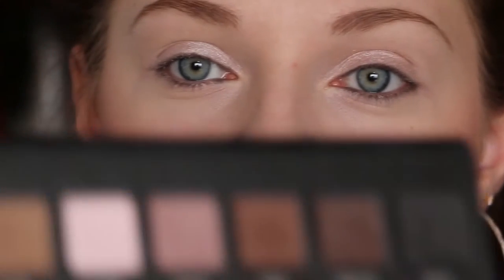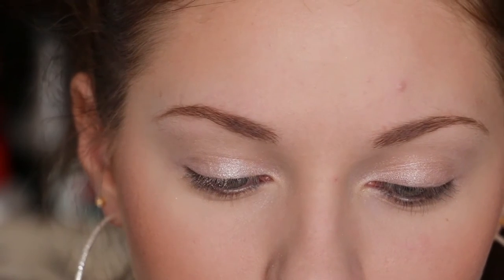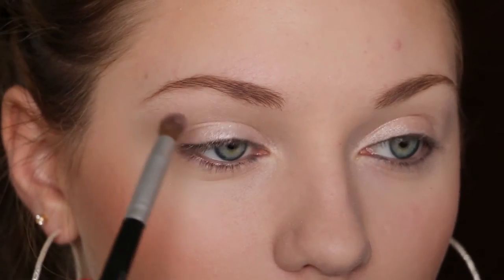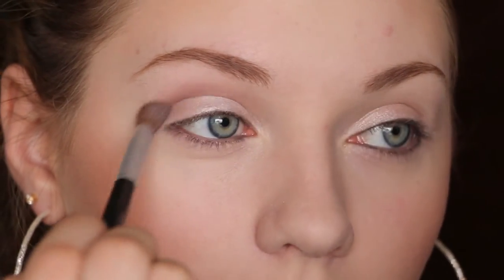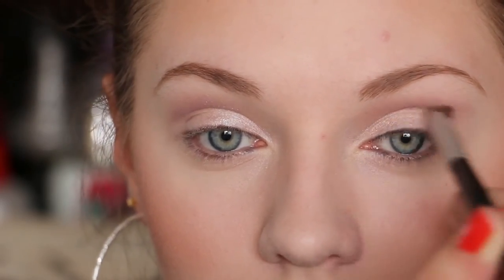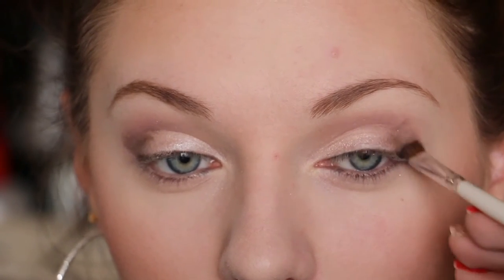Next I'm taking the shade mauve and I'm just putting that in the crease. Then for the outer corner I'm taking the shade pewter.